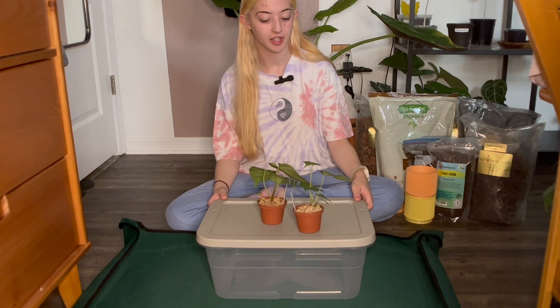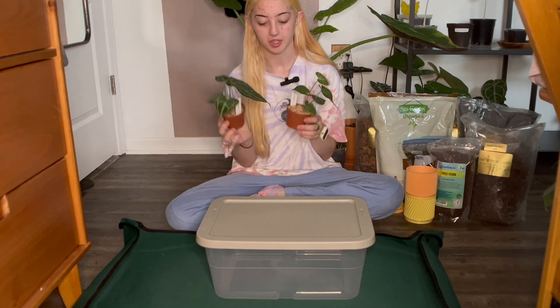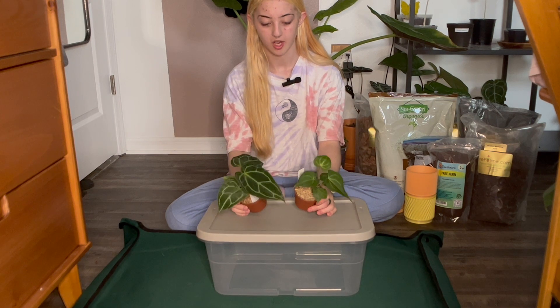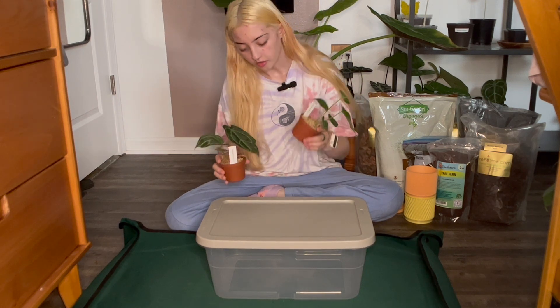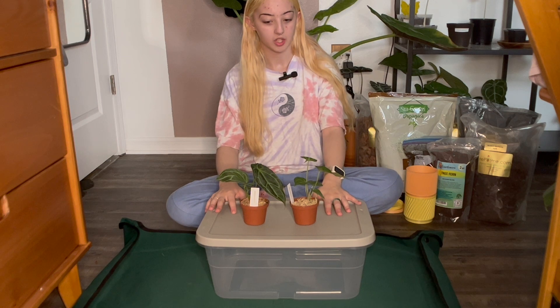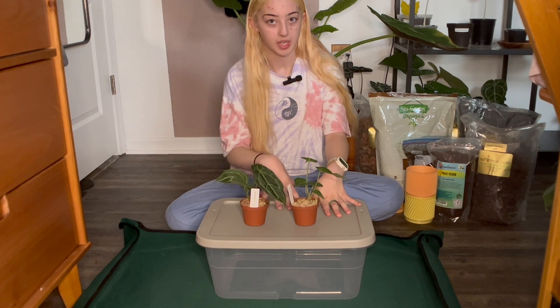Today I am going to be repotting two Anthuriums because I just watered them the other day and they're already dried out and I can see roots at the bottom. This one has a root coming out at the bottom, so they need repots. It's great because I've been wanting to try out a new Anthurium soil specifically made for Anthuriums.